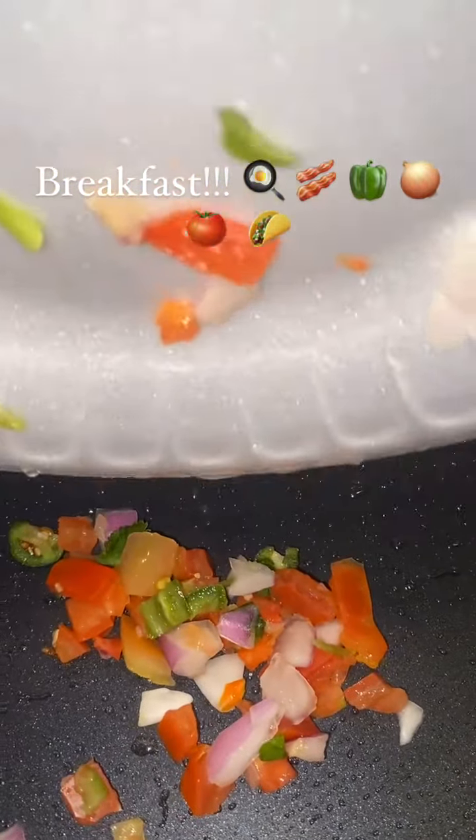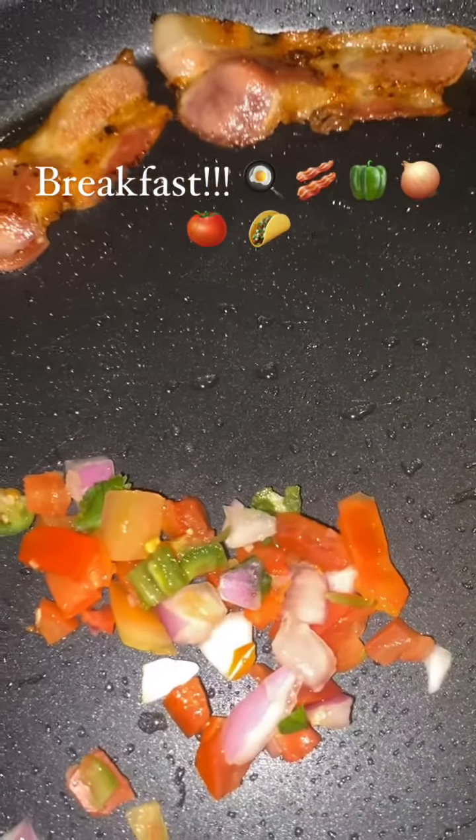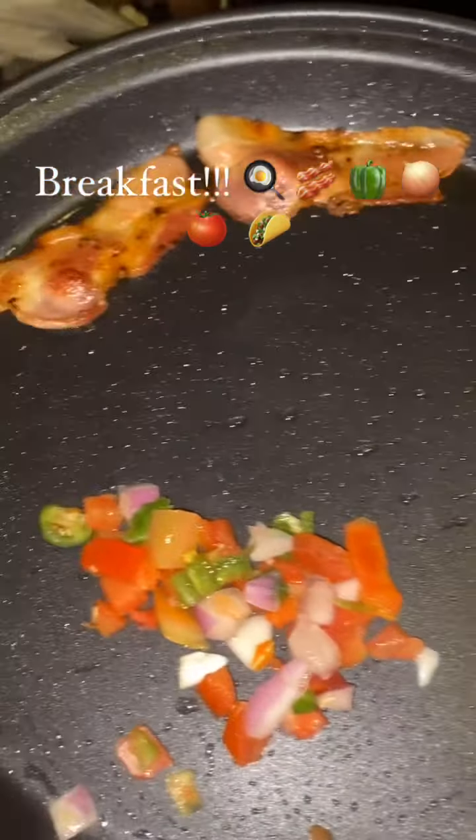Now I'm gonna put my peppers, my onions, and my tomatoes and just let that cook with the bacon fat so everything can taste delicious. All right, I'm about to pour this egg.